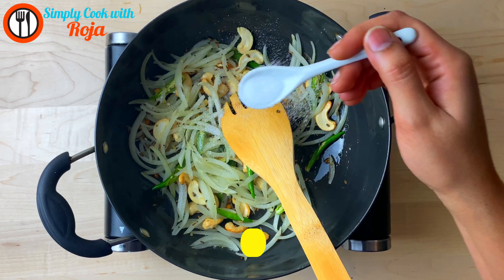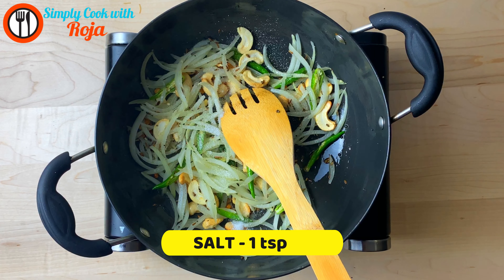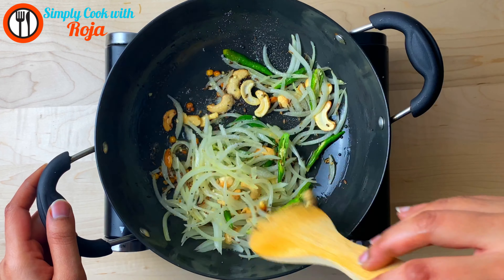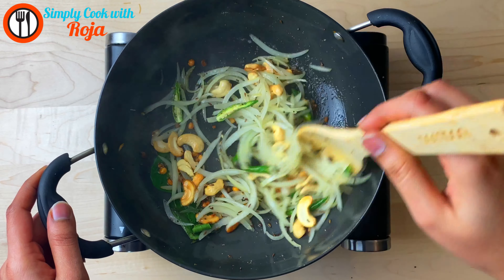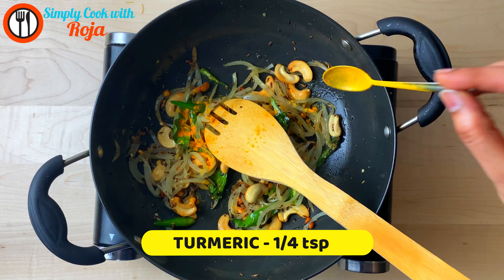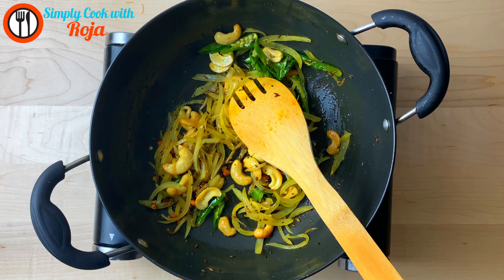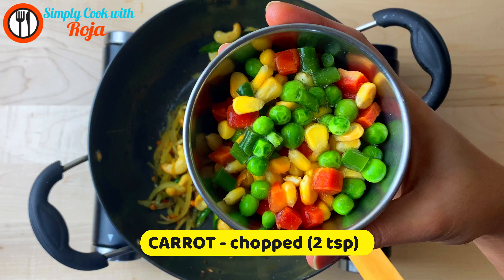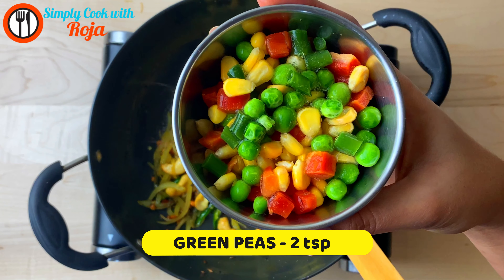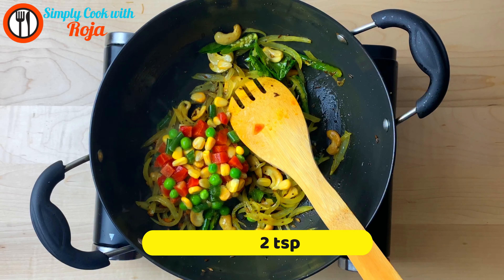Add 4 minutes of pepper. Add 1 spoon of salt and mix. Add 1 spoon of pepper. Use 1 spoon of pepper, 2 spoons of carrots, 2 spoons of butter, 2 spoons of corn, and cook on low flame.